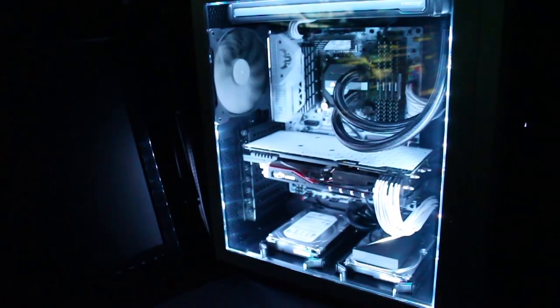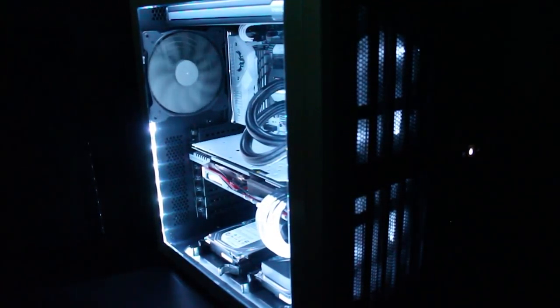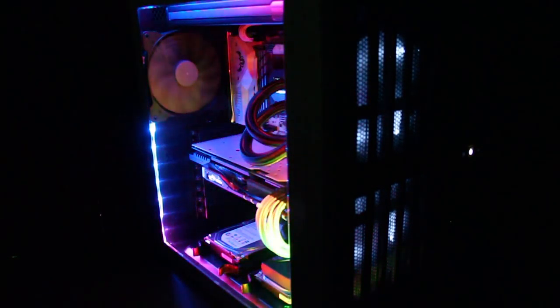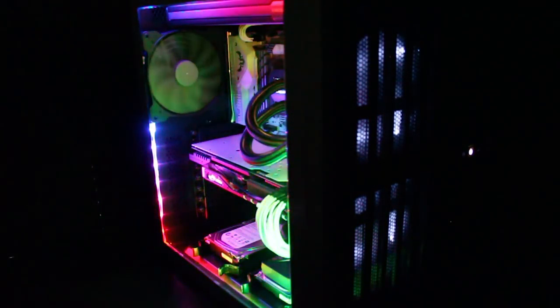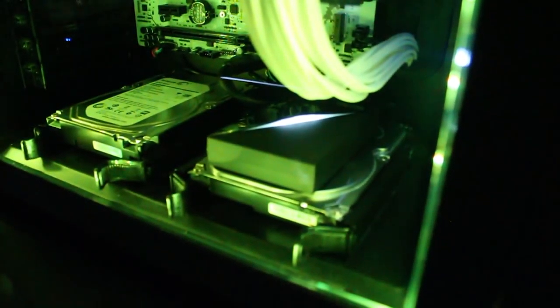I'm really happy with the way this turned out. It goes really well with my build — I have a pretty heavy white-themed build at the moment and still have some more work to do, but it looks great. It really makes my case look a lot sharper. We have all these cases sold with see-through windows, but if you don't have anything lighting the inside, it just looks like a dark cave. This kit has majorly changed the way that looks.